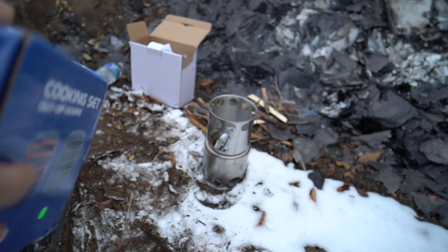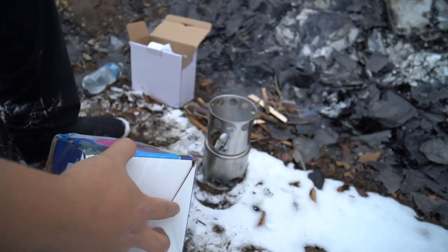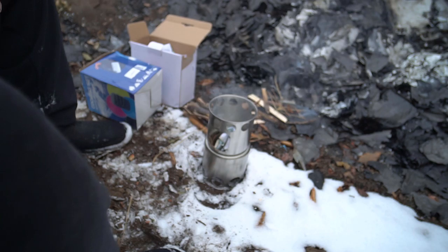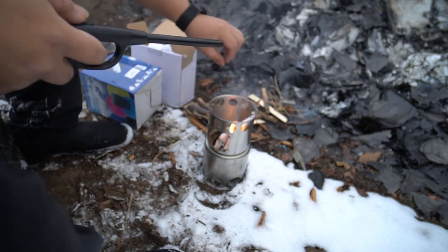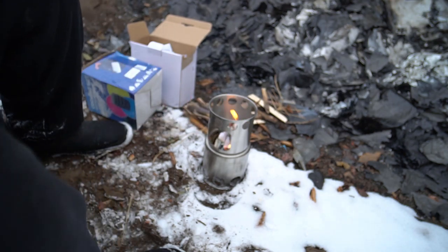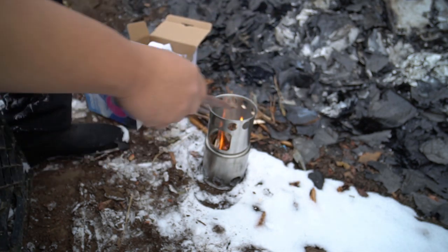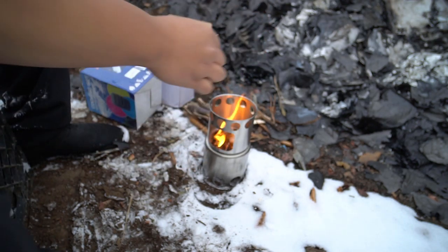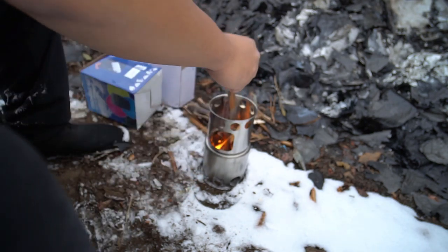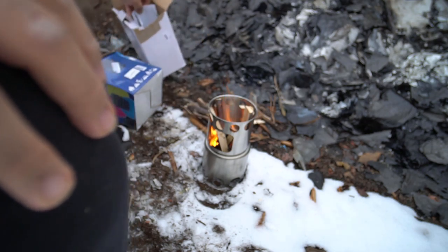Alright guys, we are back. Here's the cooking set — you can actually find this on my website. It looks like it's starting to burn. I did grab just the lighter to get this process a little bit quicker. There we go, I got fire. I did cut up some twigs.